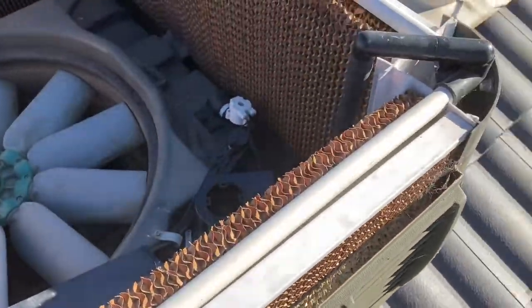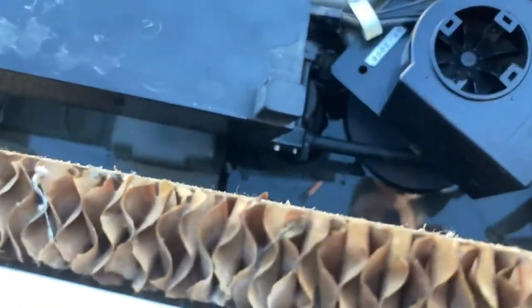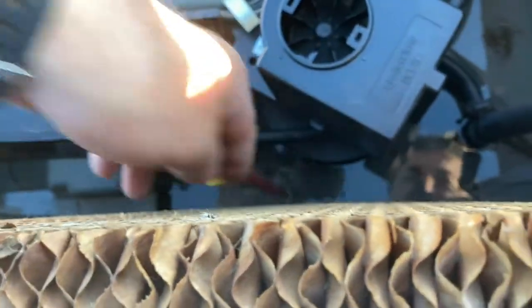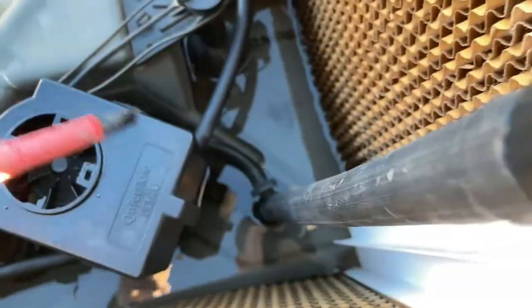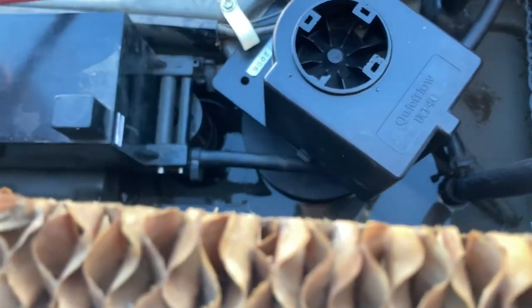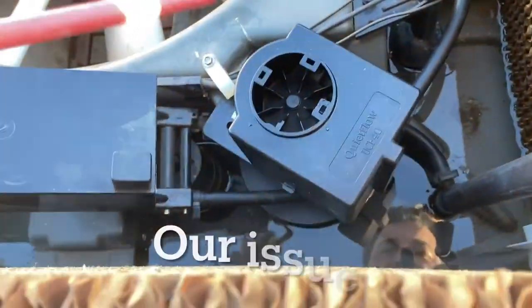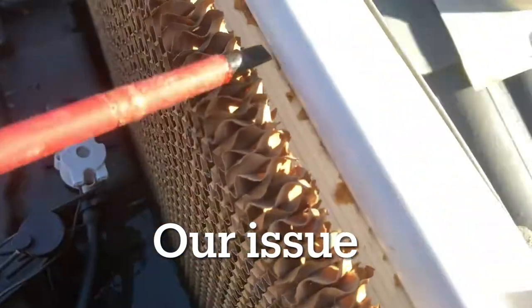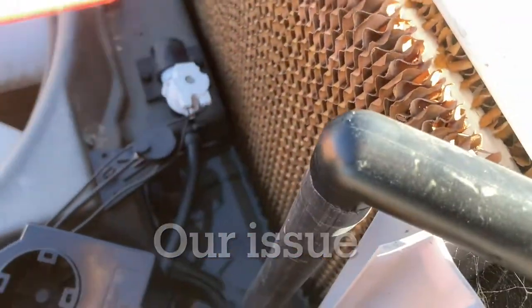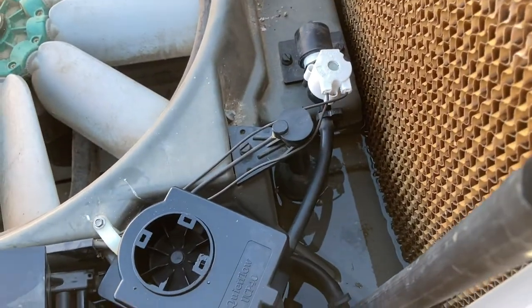I've already hosed it down. The main issues are usually the water gets blocked from draining because of so much paper that comes off this one, so you just have to hose it down and clean it up. The other issue is this motor stops pumping water up here — that's where the water usually comes down, covers this, and the fan turns on and it drains, refills, and gets pumped up again.